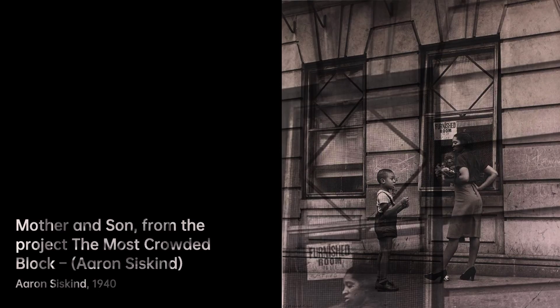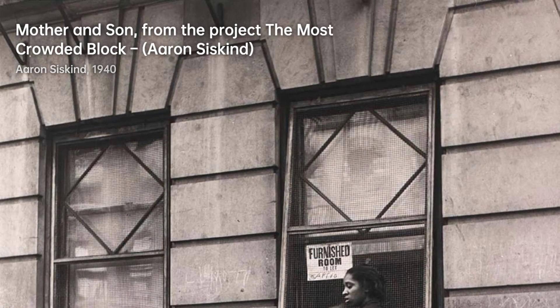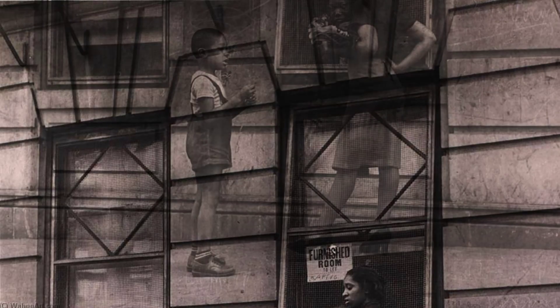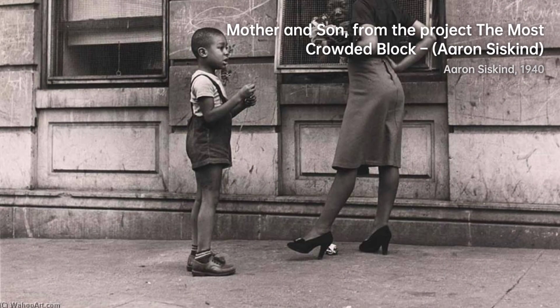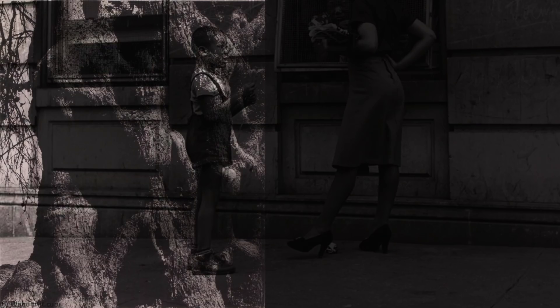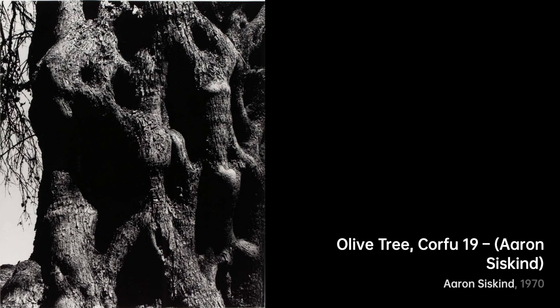Schoolboy takes us back to the innocence of youth. Siskind's lens freezes a moment of pure childhood, making us feel like we're right there in that schoolyard. Now let's explore Jalapa 15, 1974, from the Homage to Franz Klein series. Siskind's connection with abstract expressionism shines through as he turns ordinary walls into a canvas of emotion.